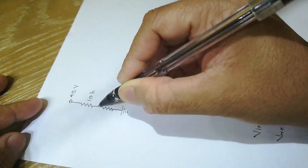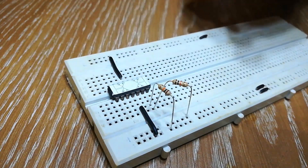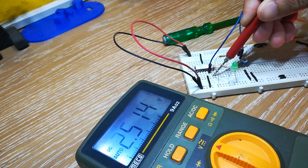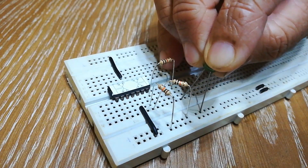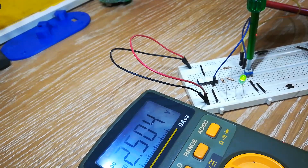A reference voltage of 2.5V will be provided using a voltage divider at the inverting pin. An LED is connected at the output. For VIN less than 2.5V, output is low. As soon as VIN becomes greater than 2.5V, the LED turns on.